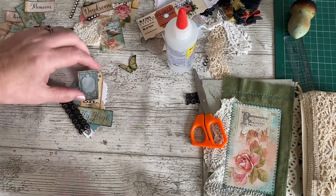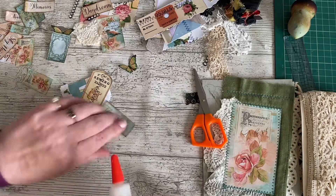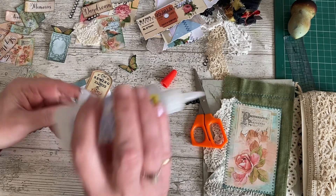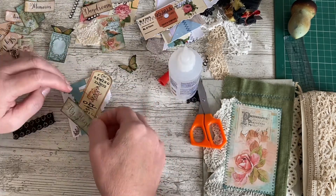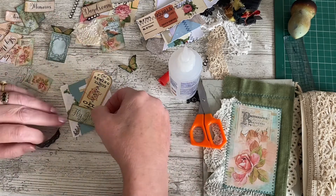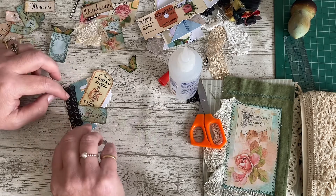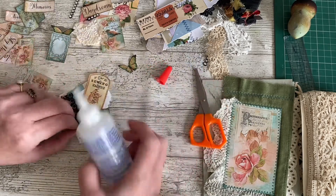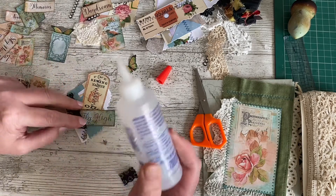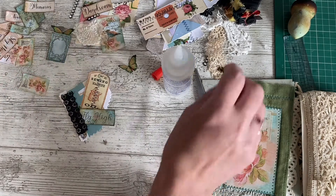Okay, let's start sticking some bits on. We're definitely going to have fly high in the lace there. Because you can move them around all day long and end up back where you started from. That's better. I'm not lankering my lace down now as well. I could always go back and add a bit more fancy stitching when they're dry, if I find that I've hidden all the stitching and it just needs a bit more.